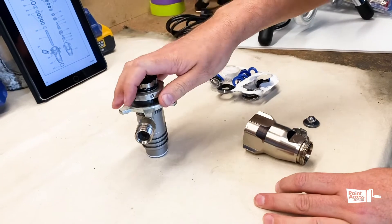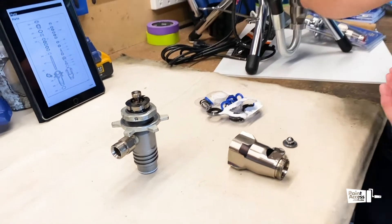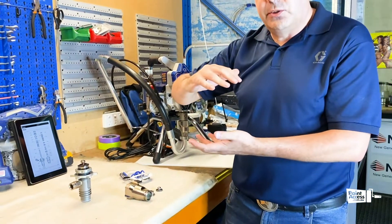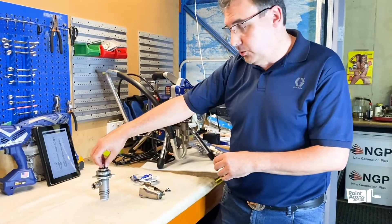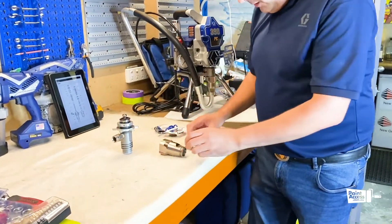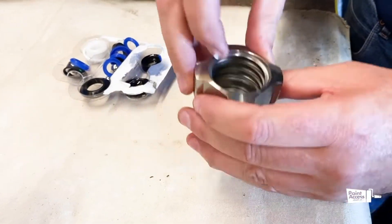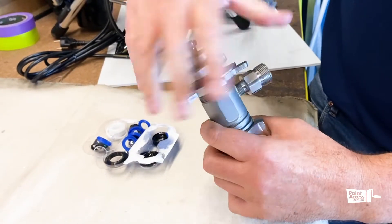Now we've assembled our pump. The main thing to focus on with these pumps is that just like the Graco-G symbol, the two packings should face each other. The pressure inside the pump acts to open up the glands so they act upon the working surfaces — the cylinder wall and the rod shaft. Once assembled and torqued up, we can reassemble the inlet, which involves putting the seat in, the ball, and the cage, and reassembling the whole unit.